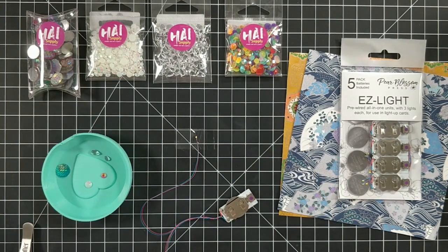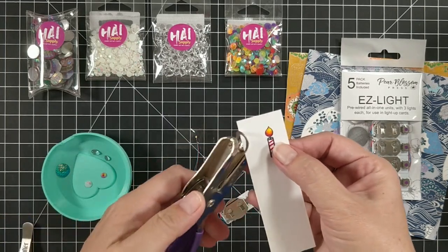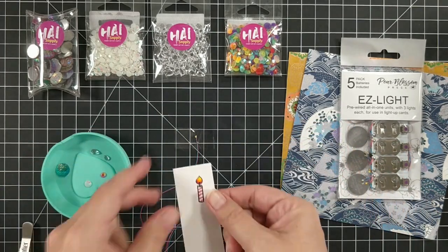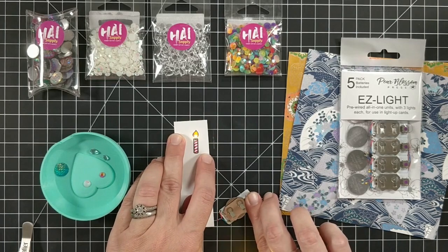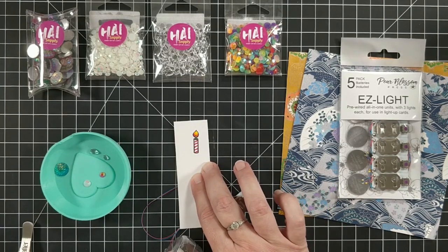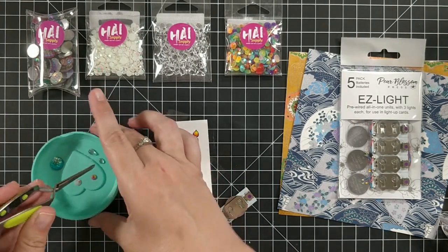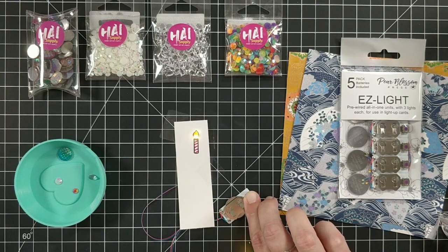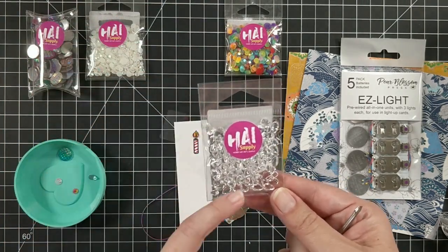So you have that option as well. Now, imagine it was a birthday candle. I'm just going to take a punch and punch a hole right at the base of that flame. It's not lighting up the whole flame, just the very bottom. But with those clear drops, you see how it'll light up more of that whole flame? It looks like a candle flame, which I think is really cool. This package of the clear drops has multiple sizes in there. So those are a couple of options.